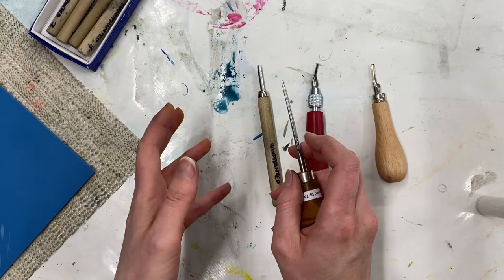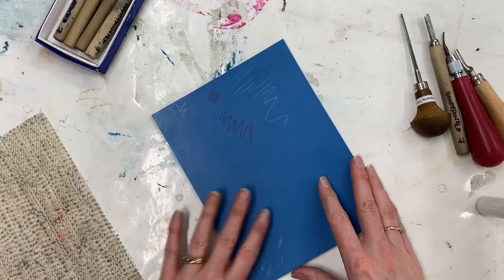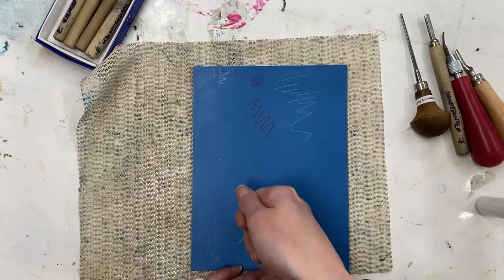We want to use them safely and in a controlled way so we get the designs we want and we don't end up with any plasters needed. I've got here a piece of Easy Carve and I like to carve with a piece of grip matting, non-slip matting, underneath. It just helps to keep it nice and still, otherwise it's very slidey, especially if you've got a tablecloth. You can also use a bench hook if you like — a bench hook will lock your block into place and hold it up against your bench and table so you can push the tool and it won't move.